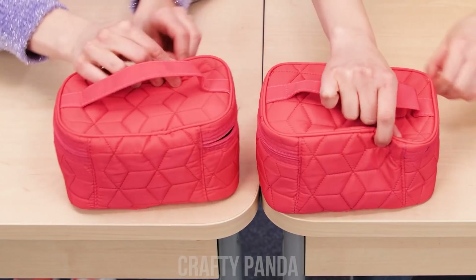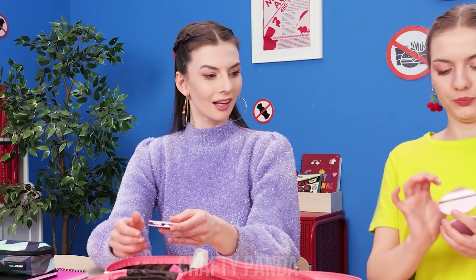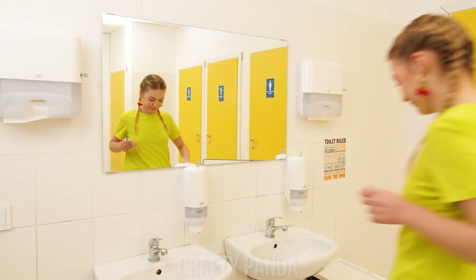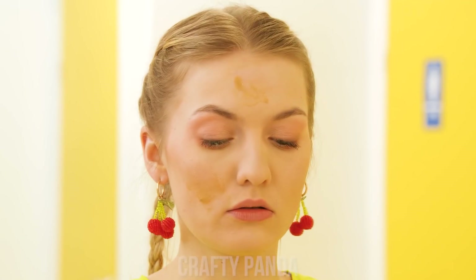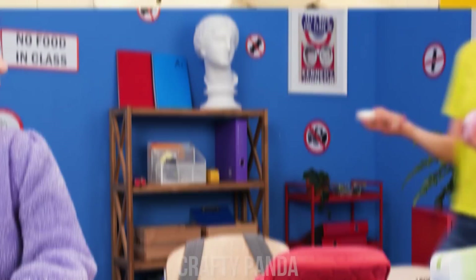OMG, we have the same makeup bag! Yep! No way! We have the same mirror, too! Weirdo! Wait! Is that a pimple? Let's see… Gotta cover it! Oh, that definitely needs a touch-up! Why is it so… That's not foundation! Is this your makeup?